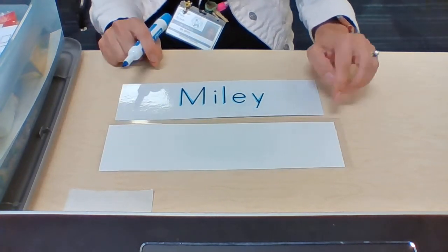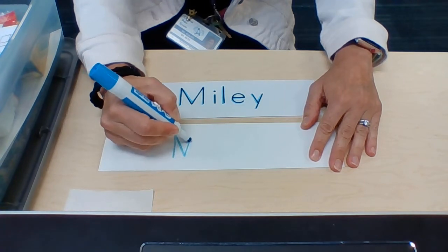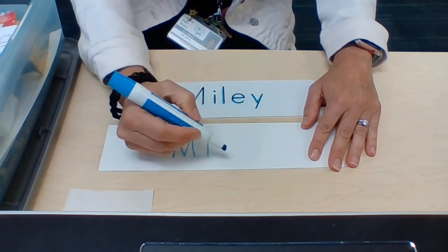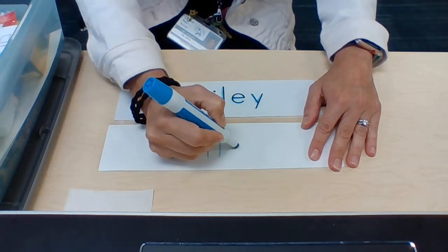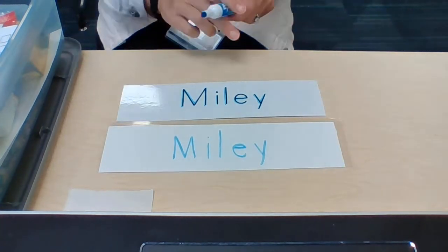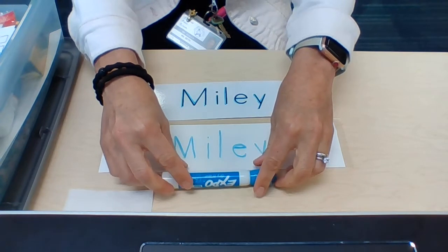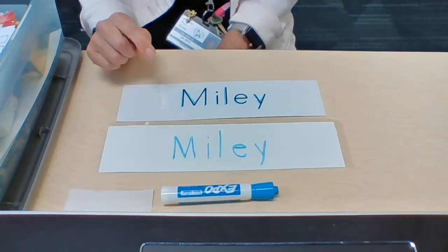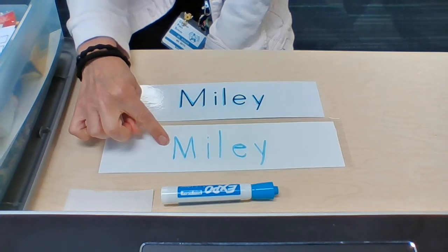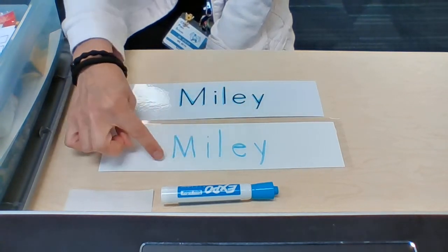Next, I will write my name on this sheet by copying each letter. Take the lid off and put it back on your marker. Check your work — make sure that you have written every letter and you've tried your best to make them look the same. M, I, L, E, Y. Miley. My work is finished. Now I need to clean up.